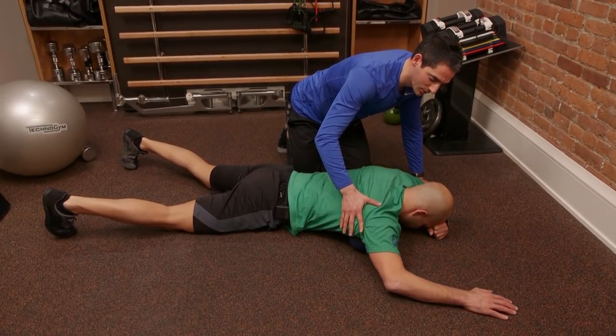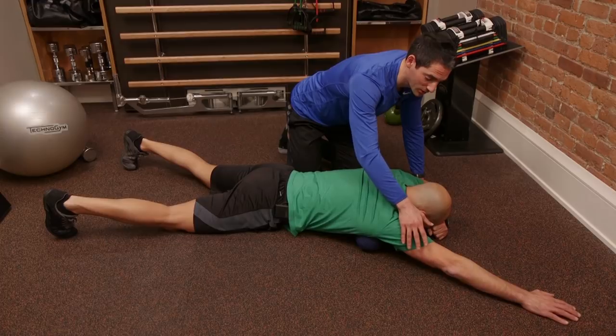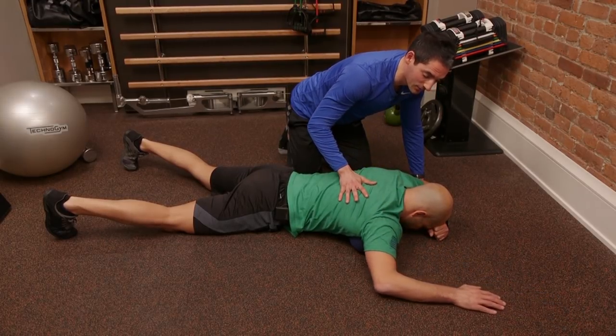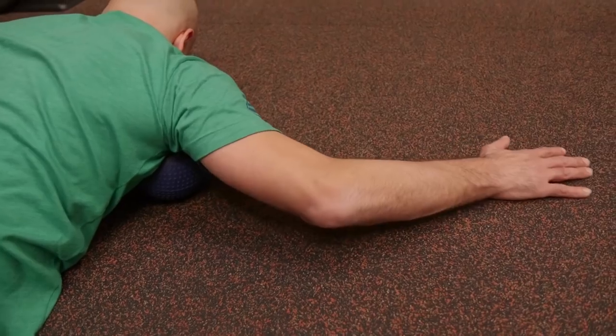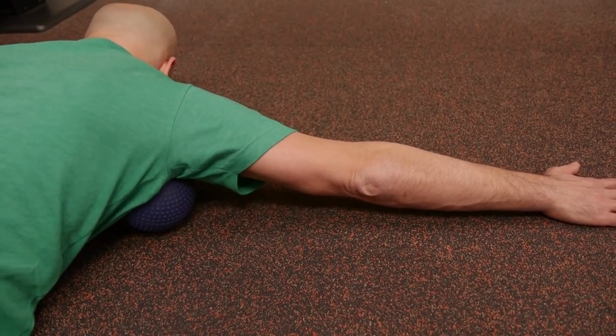Also make sure you do a few reps where you're reaching out to the side — that's going to focus even more on the pec. Again, letting the scapula come out and the shoulder blade come in.